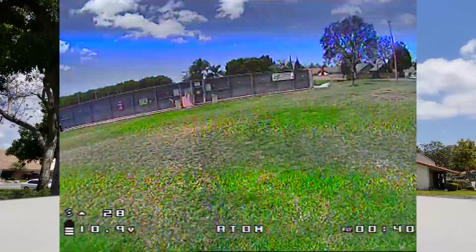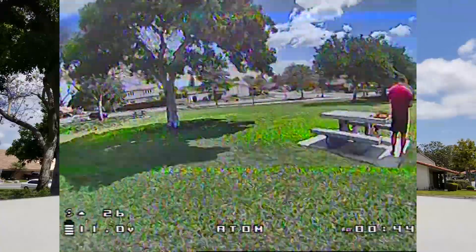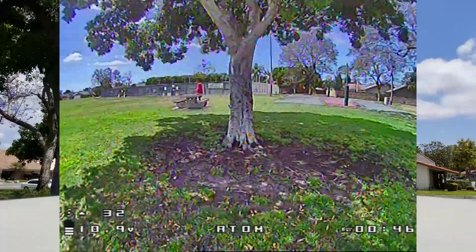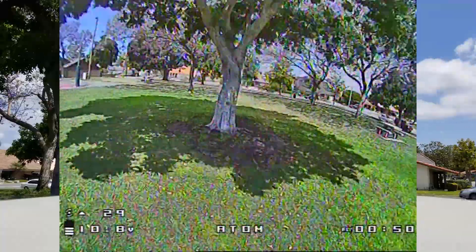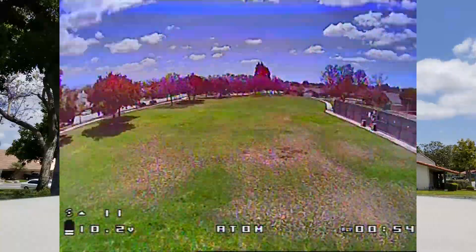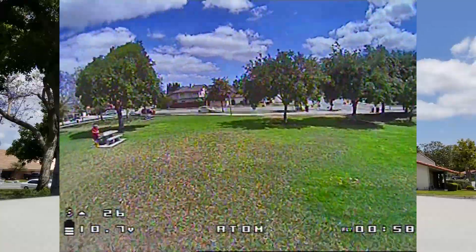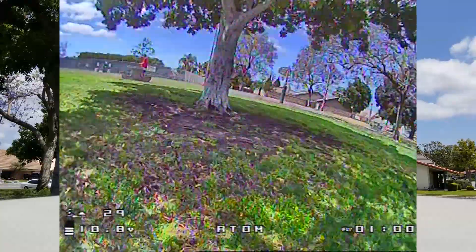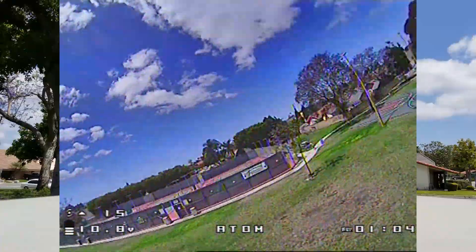As I'm flying it around I'm listening to the props, listening to how the craft sounds. I don't hear any oscillations, no vibrations. So at this point I'm just going to keep flying around and try some hard maneuvers — see how it feels in the turns, rolls, and flips. That will give me some indication as to what adjustments to make, if any. So far things are pretty smooth with these numbers.